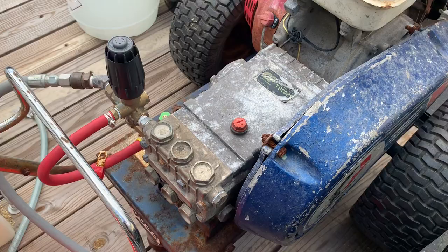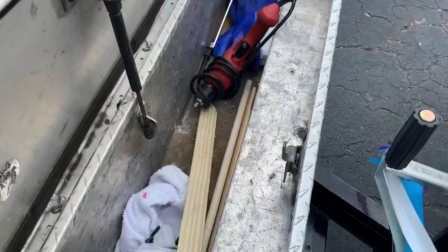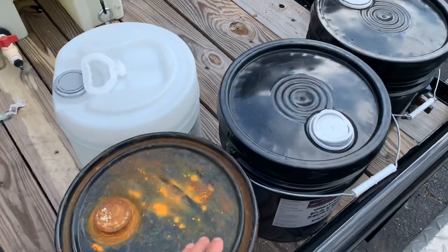I got a toolbox right here to keep all the tools I need every day: respirators, rags, everything I need for paper sealing and roof cleaning. I keep all my five-gallon buckets here — these are the sealers, brush stripper, brush removal. That's pretty much what I use every day.